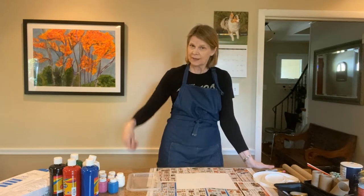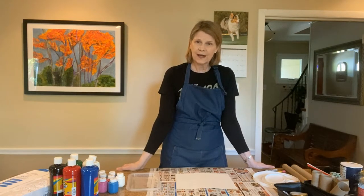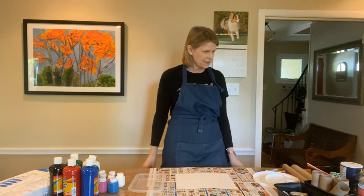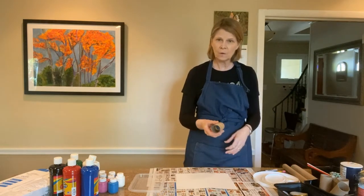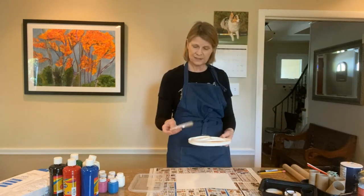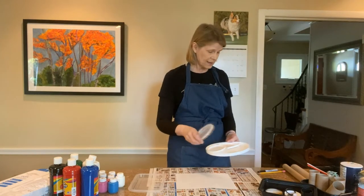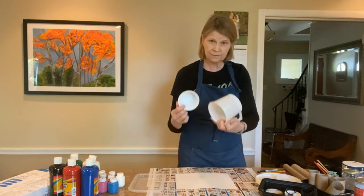Today we'll be doing a circles printing activity that is going to be fun using just simple materials that you might have at home: jar lids, bottle lids, plastic lids from different containers, straws, and plastic containers in different sizes.